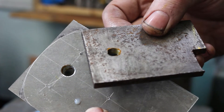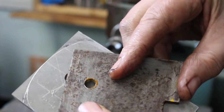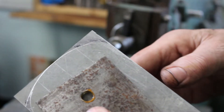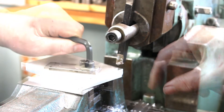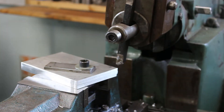To hold this in the vise I've just drilled and tapped a bit of scrap plate M10, which I can bolt the workpiece to and hold this plate in the vise. I'll just take fairly light cuts because it's only held on by one bolt, so I don't want it to move.